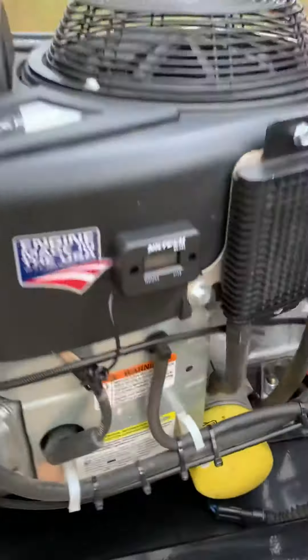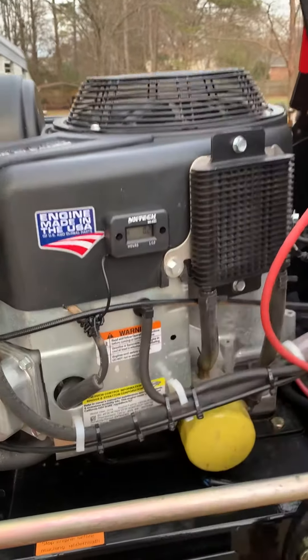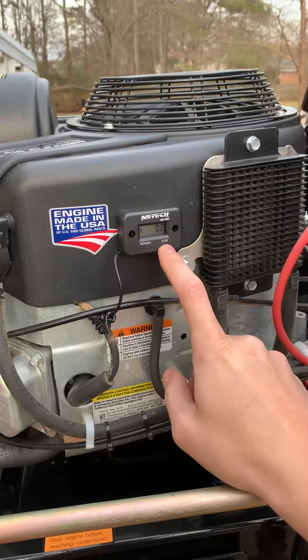Here's a quick video of just what I updated on my Bradley Stander. The 2019 36-inch didn't come with an hour meter. It's a very, very cheap upgrade for Bradley to do, but for some reason they didn't do it.